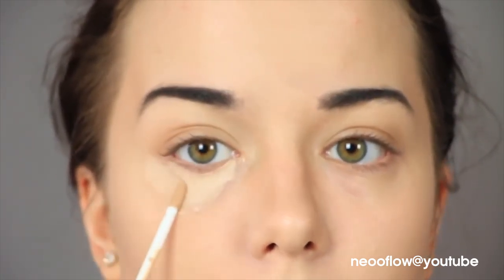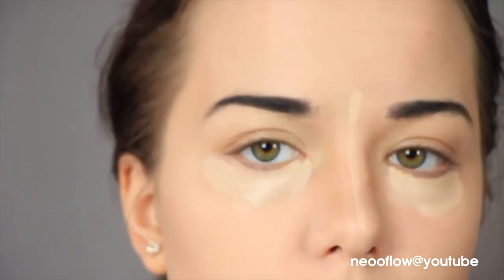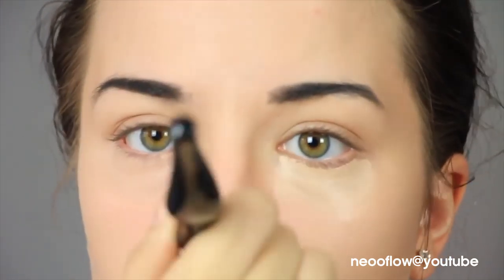Going in with some concealer under my eyes to catch any fallout from that eyeshadow, but also just to highlight underneath my eyes and the bridge of my nose. I'm just going in and generally brushing it in.